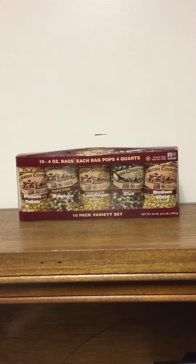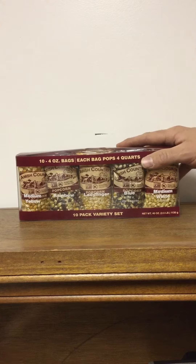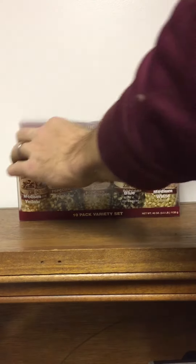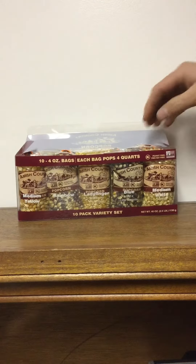Here we have our Amish Country Popcorn gift set. It's got ten four-ounce bags. Opening it up so you guys can see the size of the bags and what flavors are in it.